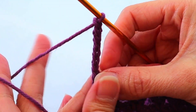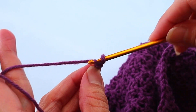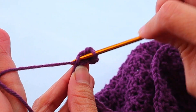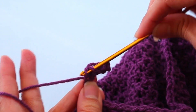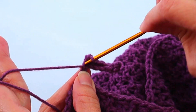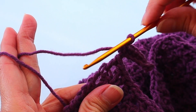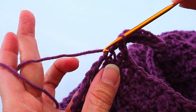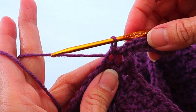Then we are going to insert a single crochet in each chain, starting with the second chain from the hook — so skip that first one, start on the next one. You'll end up with seven single crochets. Now we are going to slip stitch into the next two spaces: the first space is this large opening, so slip stitch, and then slip stitch into the next space, which is the small opening right next to it.